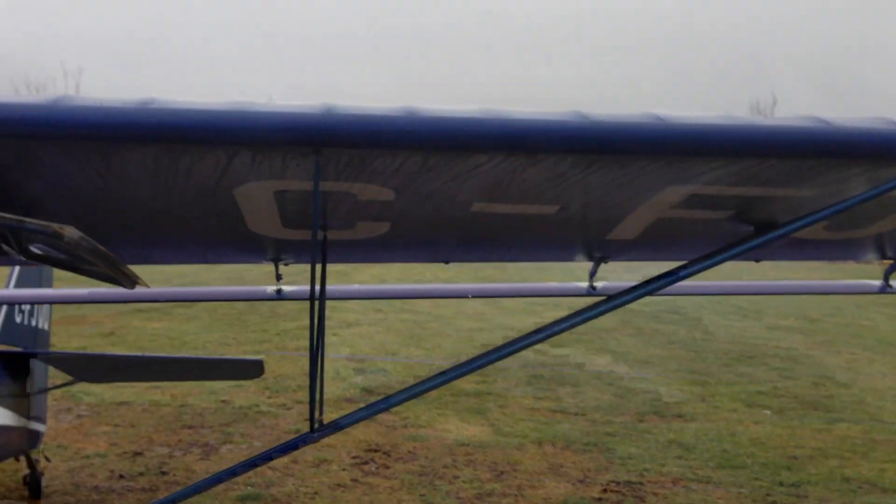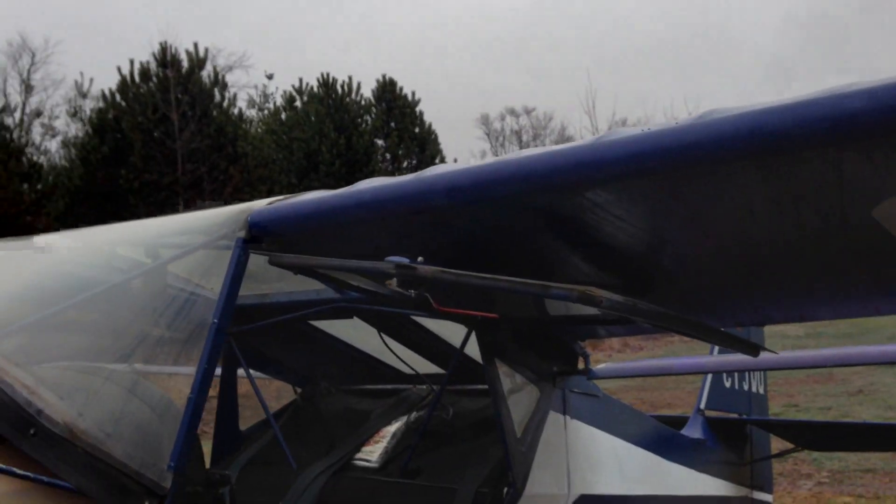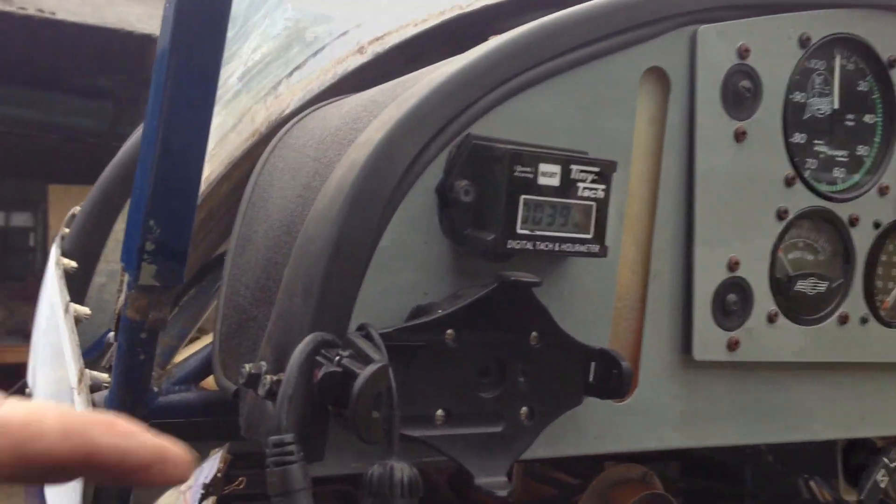Hey guys, Kit Fox Flyer here. Got a Kit Fox 2 here, beautiful plane. Let's have a look at her — might as well take a look inside. This thing is very nice looking.